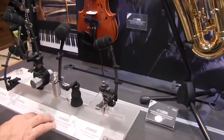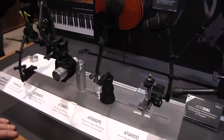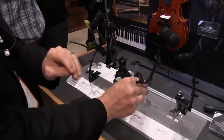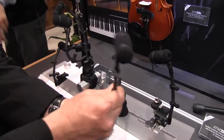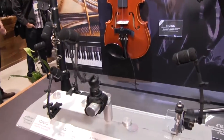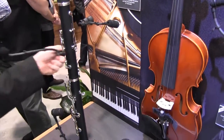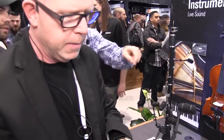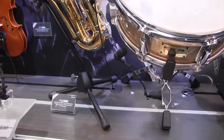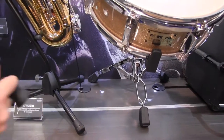We also have the ATM350P, which is a magnetic piano mounting system. So now I have a magnetic felt-covered base — it's still my modular mount where I can replace the gooseneck. This comes with a 9-inch gooseneck, and it goes right on the harp of a piano. Sound people are very crafty — one of the things you might want to do with this is use it as an undersnare mic. We make the mounts and you guys figure out how to use them. That's the ATM350P.